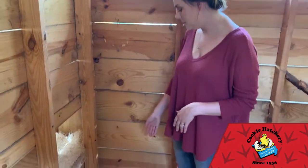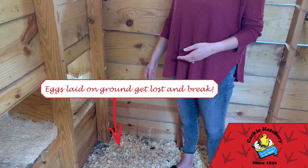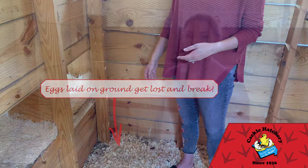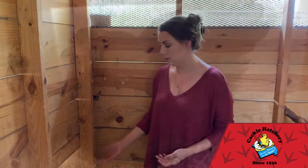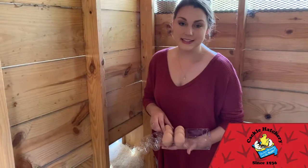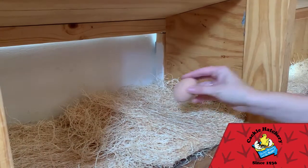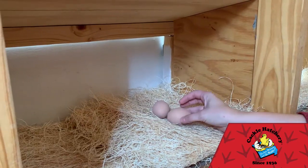So here's a common problem in our coop. Hens tend to lay eggs wherever they want, so our ceramic eggs can provide a solution to that — a good visual cue. Simply by adding one or two eggs, this provides the hen a visual cue that this is a safe place to lay my eggs.